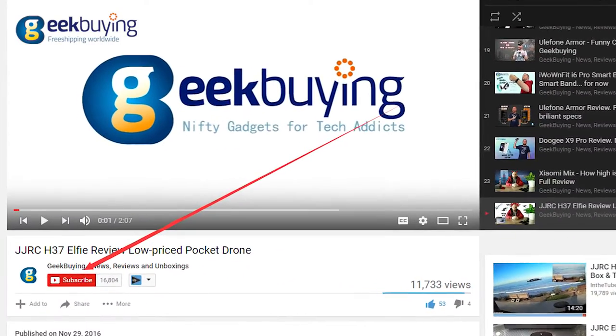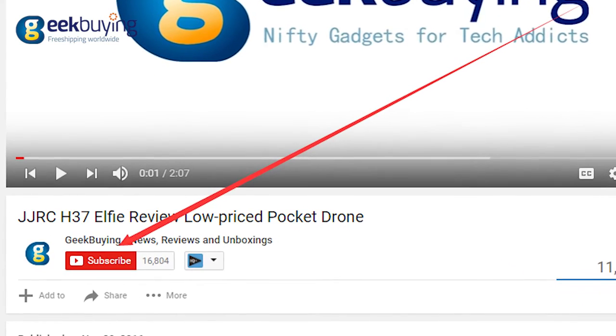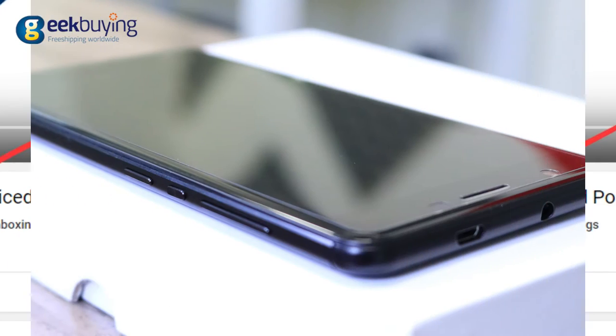And before we continue, please press the subscribe button below to get reviews and unboxings of the newest Chinese gadgets every week.